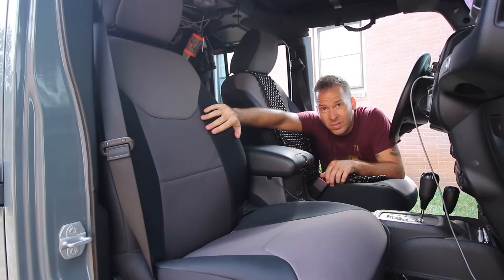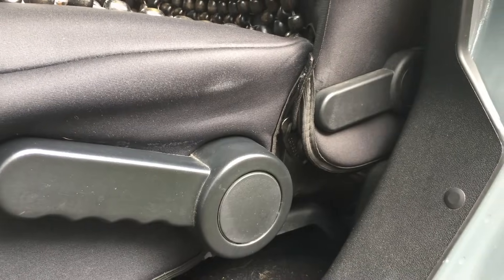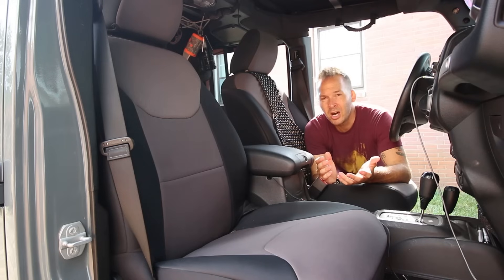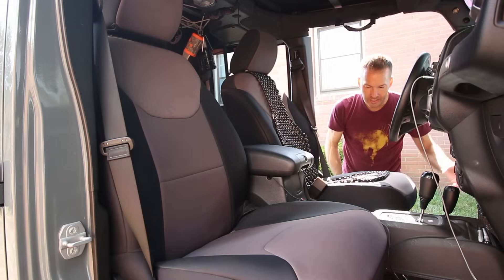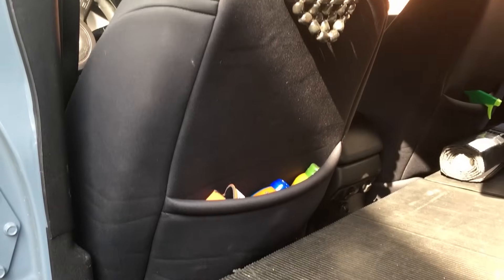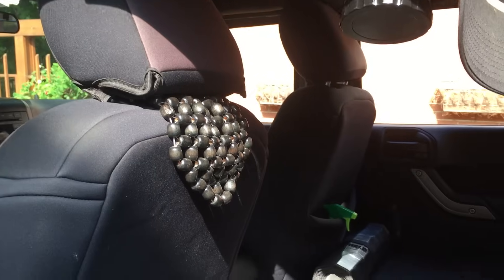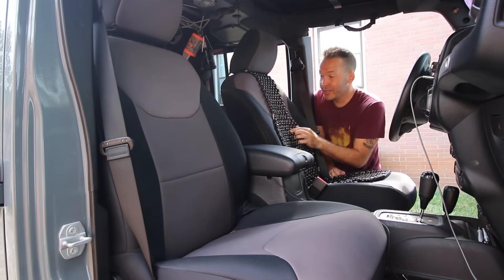Hopefully while I've been kicking around you've noticed these super sexy seat covers. Cover King does these things all custom — they measure out the little nooks and crannies of the seats for all the vehicles that they do. 130 bucks for a set for the front seats. These things fit beautifully, easy install, pockets in the back, headrests have custom sleeves that go over them that are form-fitted.